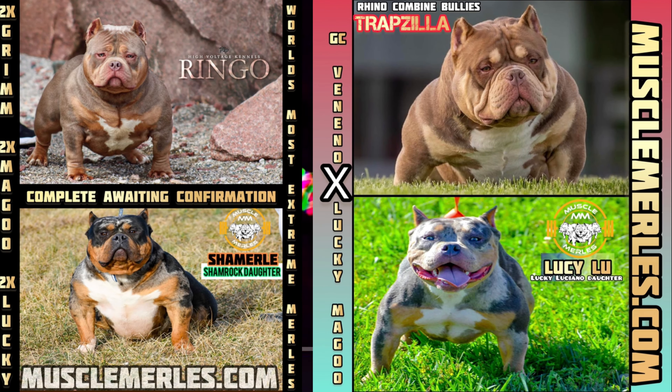MuscleMurls.com, the world's best Merle American Bully breeders done right. There are no shortcuts here.